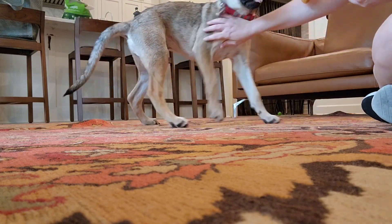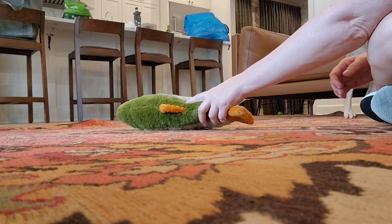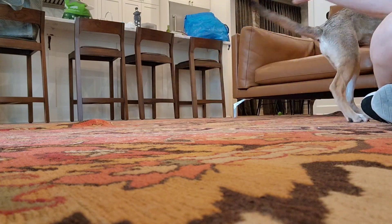That was good. Get the toy. Playing keep-away to build the arousal to get a really good bite.